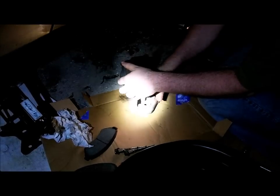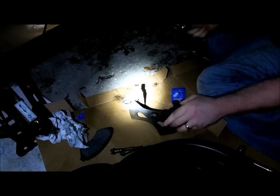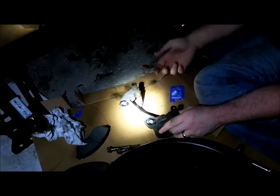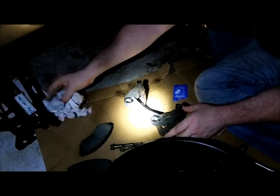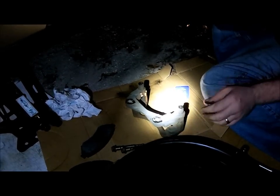Right in there. Now the other thing is right around these — it's a good idea to put a little lube on the rubber boots to keep them soft. If you've got some lubricating spray, put a little bit on there too. That always helps. Now we'll be ready to start installing this.